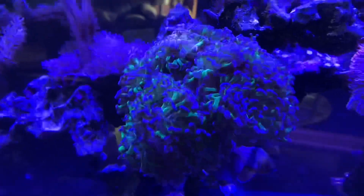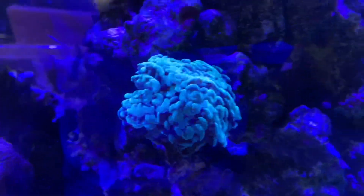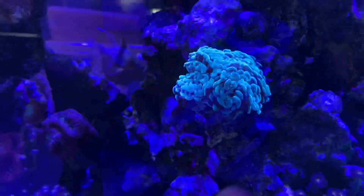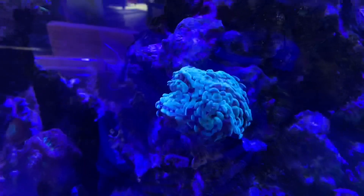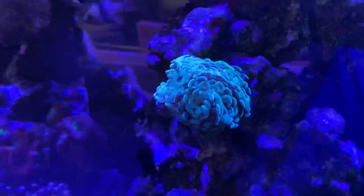We have this hammer coral that was two heads and is now multiple heads — it's really coming along well. This hammer coral, when we first put it in, it was struggling really, really bad, almost completely dead. And now look at it — it's made a big-time comeback. I'm really happy about that one too.